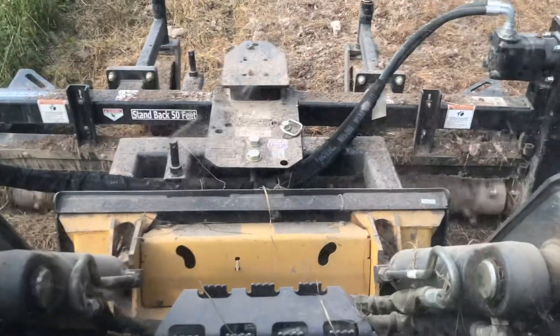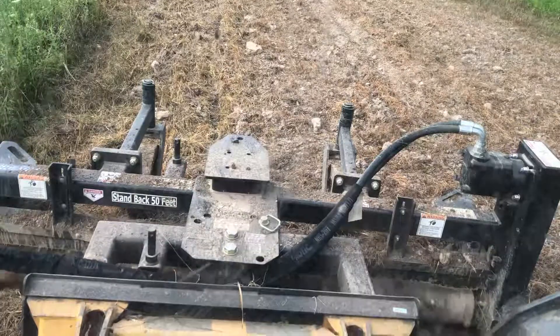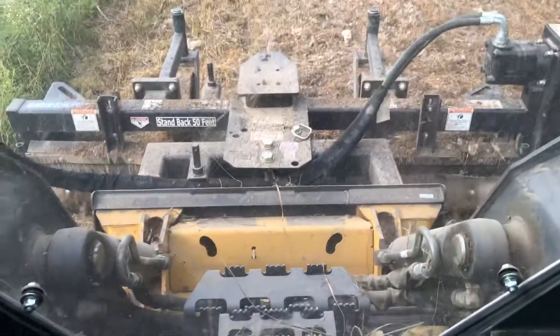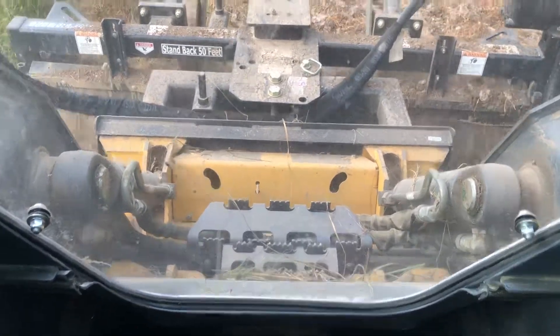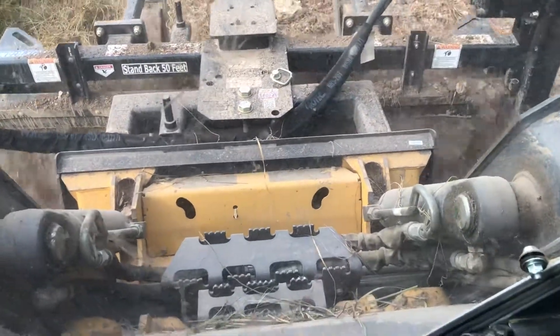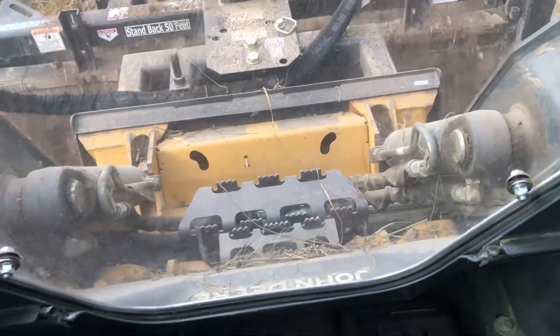I don't know if you can see the rotating drum — it's got steel nubs on it. It breaks up the clumps, passes them through, and also takes any big rocks and thatch and things like that and keeps pushing them ahead of me. So here's kind of what we've got going — there's a big rock, and hopefully it'll just pick that right along, get it out of our way and up to the end.